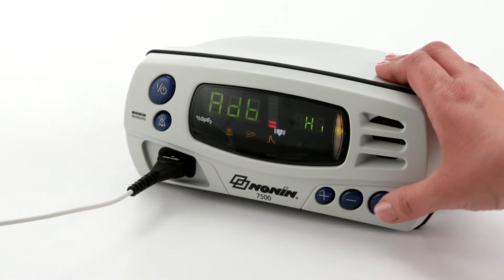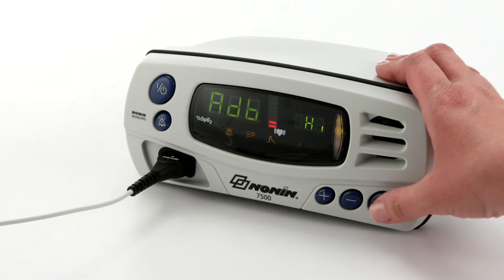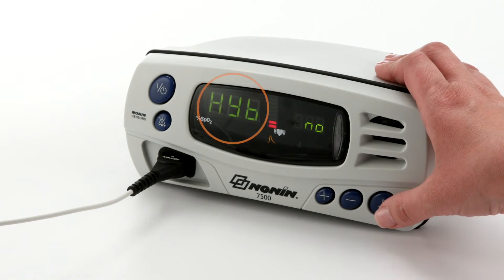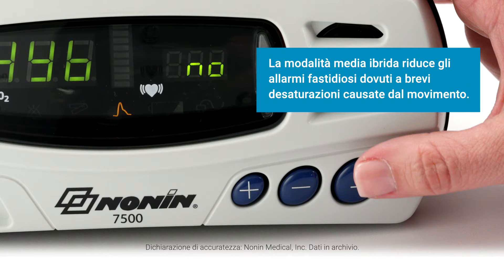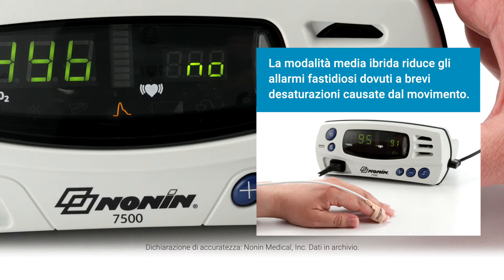The 7500 is equipped with selectable standard fast averaging or hybrid averaging settings. Standard fast averaging is quick to respond to sudden SpO2 value changes. Hybrid averaging has a slower response to a patient's oxygen desaturation, which minimizes sudden SpO2 value changes due to motion and other temporary situations. The hybrid averaging setting maintains accuracy while reducing alarms.